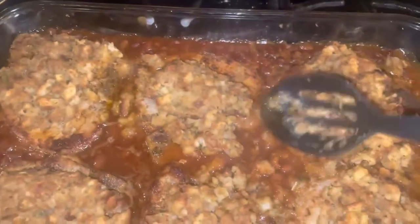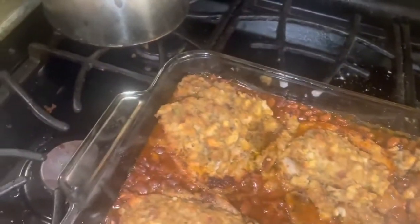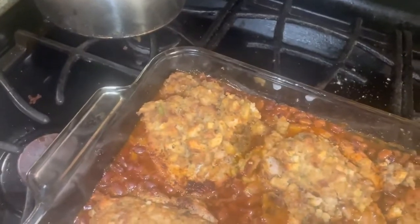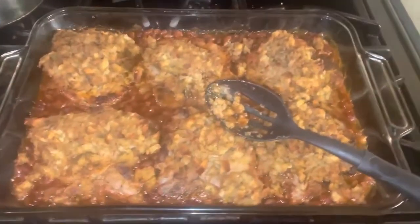Here are the smothered pork chops — they look real good. Look at the beans, it looks delicious! Let me taste it. We got the stuffing, the pork chop... that's really good! So talented — must try! Don't forget to give this video a like, thumbs up, comment, subscribe. I'll see you next video, bye!